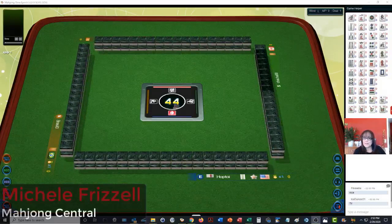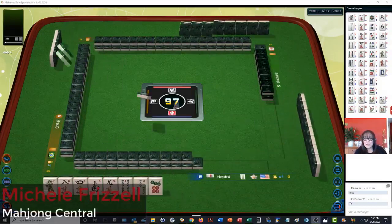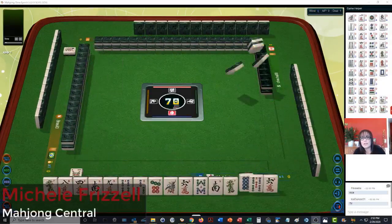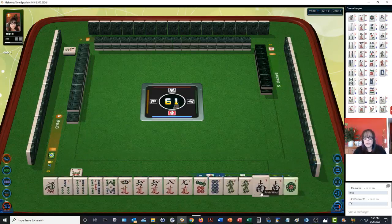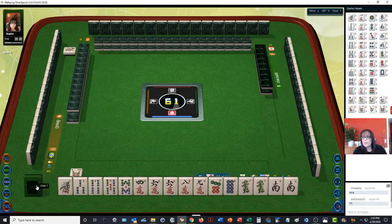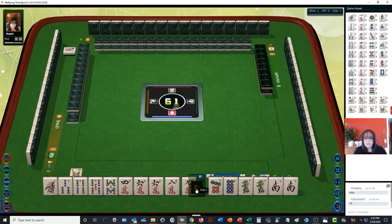We just launched into a table at mahjong time. In this strategy theory session we're going to be playing Taiwanese mahjong. If you're new to the game, there is a link to a quick reference in the video description so you can follow along. The scoring is fairly simple, very close to Hong Kong mahjong. We are at a zero point minimum table, so this could be called a chicken hand table.